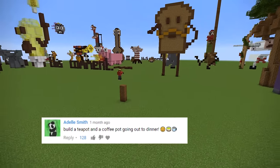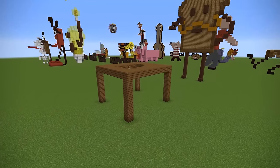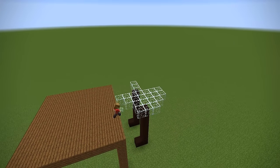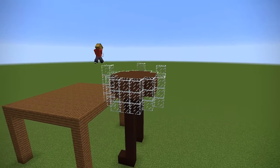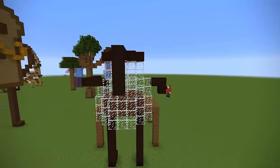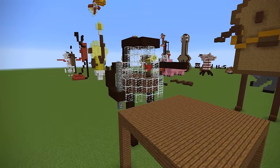Adele Smith says: build a teapot and a coffee pot going out for dinner. I wanted to start off with something fairly simple for this one. I was going for some of the more highly voted recommendations, and this one was at the top of the list. I actually had to look up what a coffee pot looked like, because I don't drink coffee. I actually can't stand it. Being British, I am a tea drinker. I looked it up and it's just this glass jug.